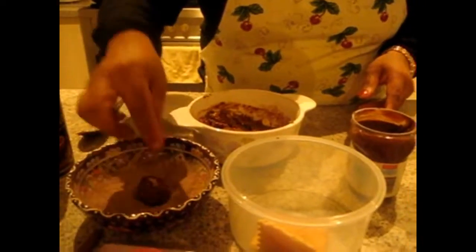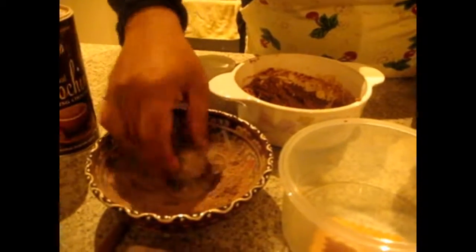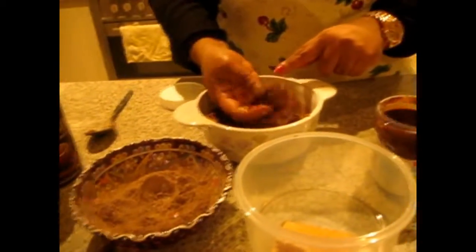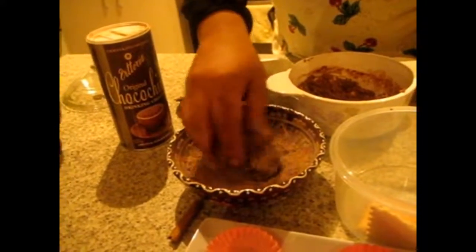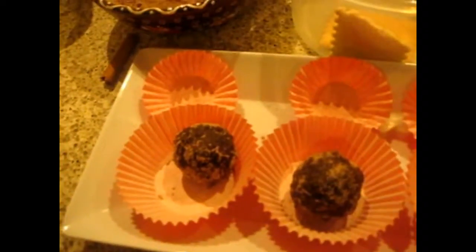Dip it in the cocoa powder — yummy! Keep it here. So I am going to do another one. Make small balls like this and again dip them in the cocoa powder and keep them in the cocoa powder. Take another ball like this and repeat.